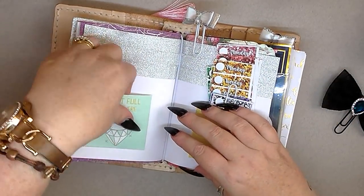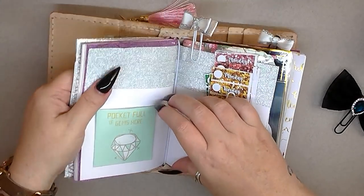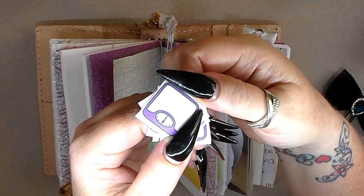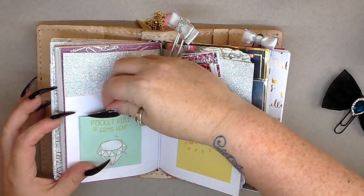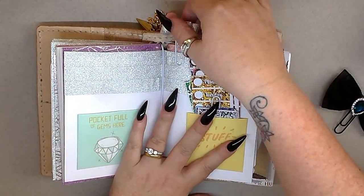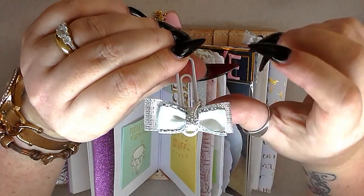In here is something for my diet — I'm keeping track of my weight. These were printables of scales, so I keep them in there because I'm tracking my weight every week. These are just some fun pockets I made.